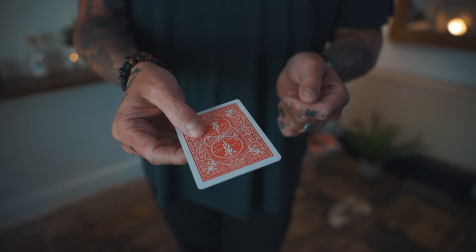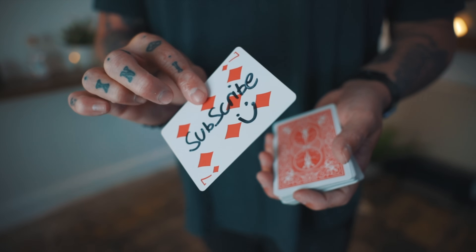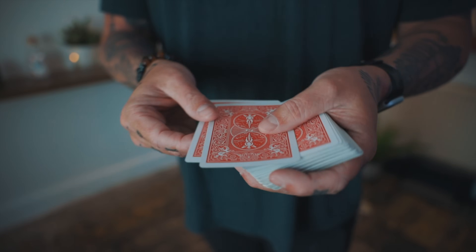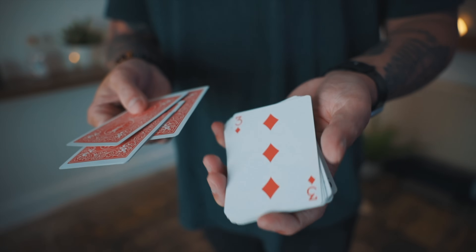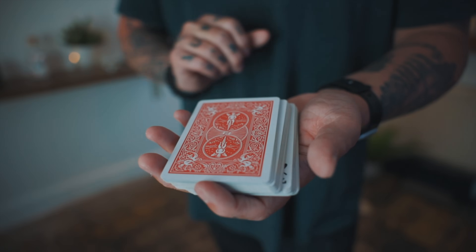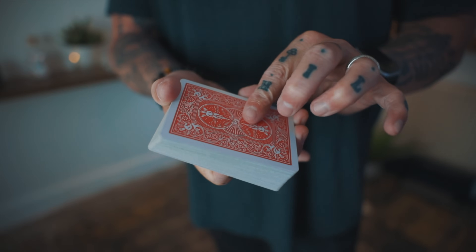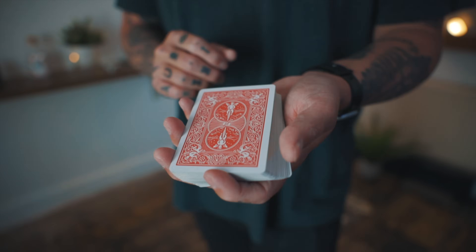This is the setup of the deck. Take the gimmick card, place a random card above it and a random card below it. Turn the deck face up and place those on the new top. Finally, turn the bottom card face up just like so. You're now ready to begin.